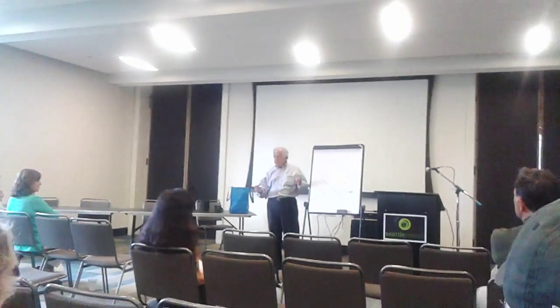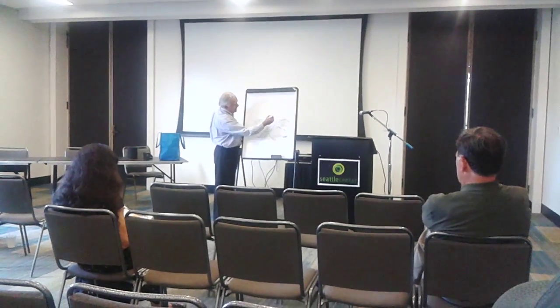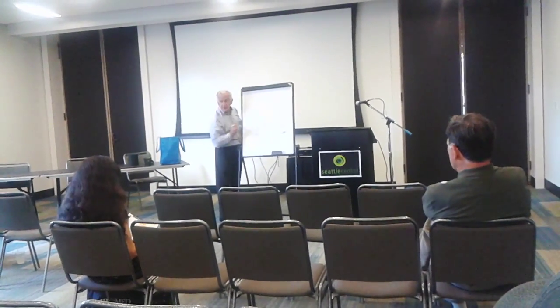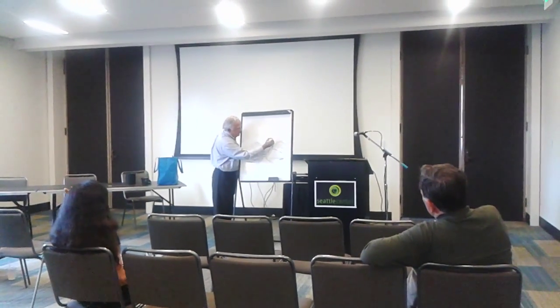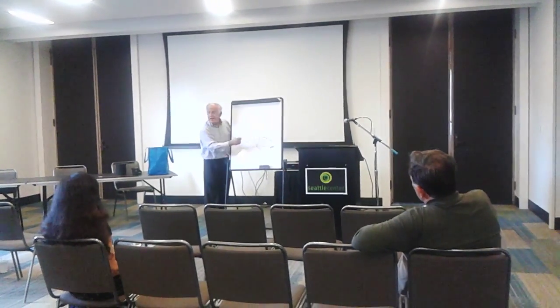It always 100% grows on new growth. Meaning if we have this branch this year and this is new growth, you're going to have figs here and here and here. The year after, you're going to have new growth, and the new growth is going to have figs here — and you're not going to have any here.